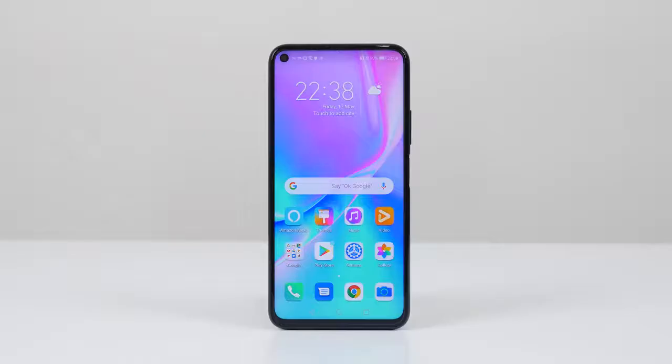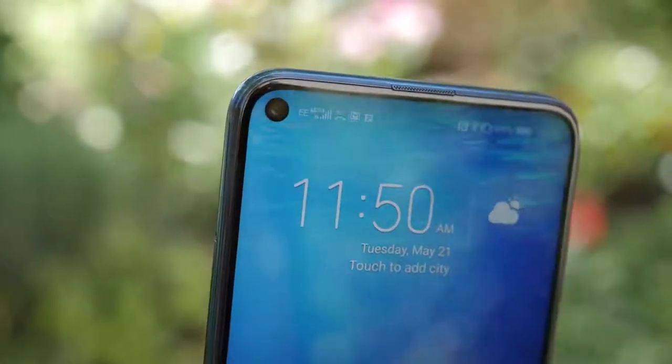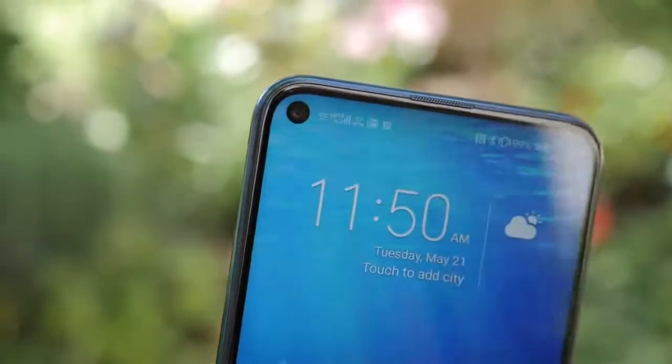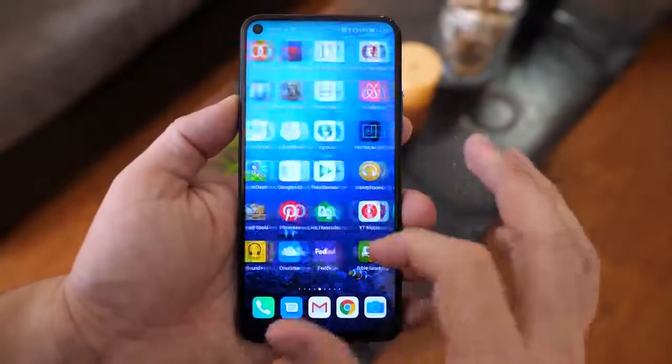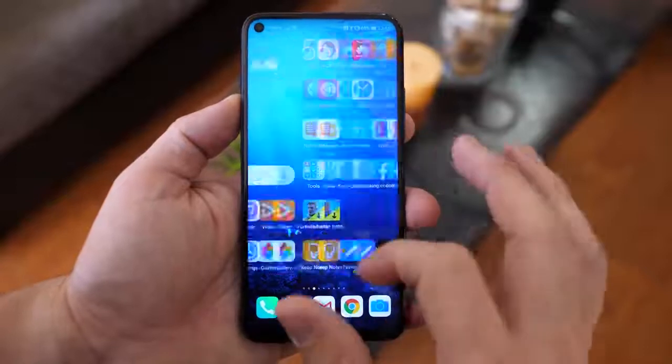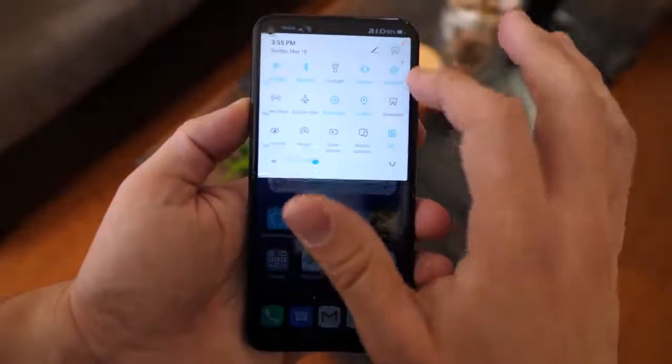Let's take a good look at what Honor is bringing to the table. First off, you've got a 6.26-inch display with thin bezels and a hole punch in the top left-hand corner — something Honor started with the Honor View 20 earlier this year. That design aesthetic still stays the same. The display is a Full HD+ resolution at 2346 by 1080p — a nice, vibrant display.